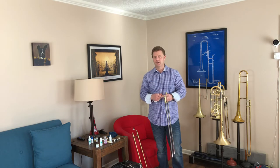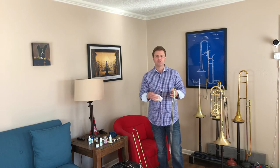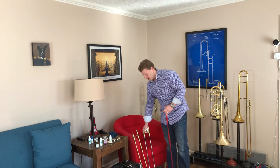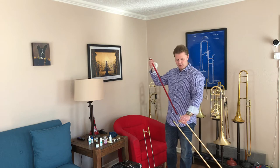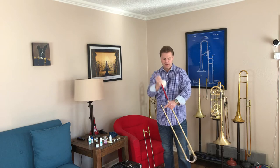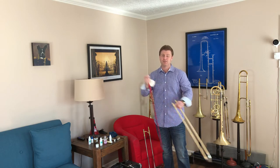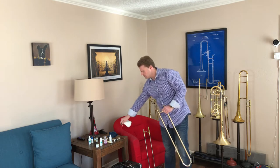Remember that the slide runs better with grease, oil, and water. But if there's too much oil and not enough water, then you can get that gunky feeling on your slide. Then you're going to put the inner slide down and take the outer slide. You want to clean off the inside of those stockings as well — another really important step for the same reasons. If your slide is feeling gunky, you probably need to do this even more often.